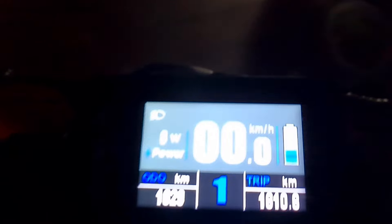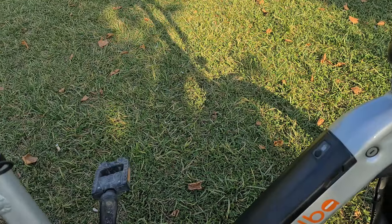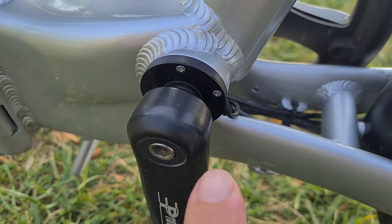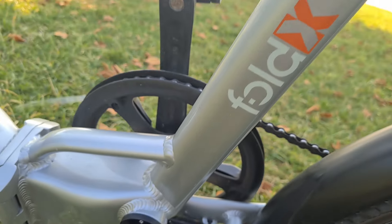Ekranımızı da gösterelim. Küçük bir detay daha: pedal asistanı daha önce büyük bir yerde duruyordu, artık çok daha fit ve küçük bir şekilde buraya gelmiş.